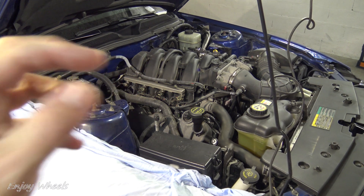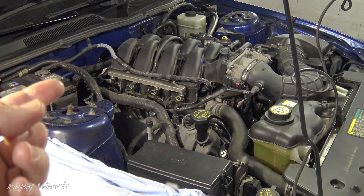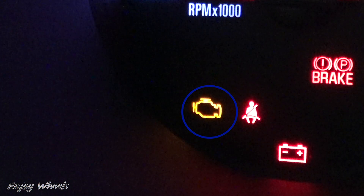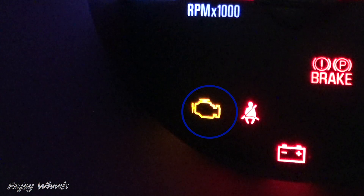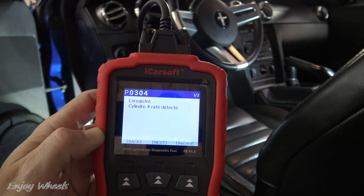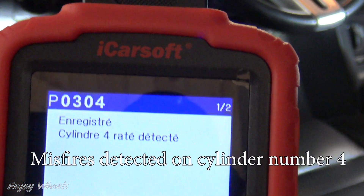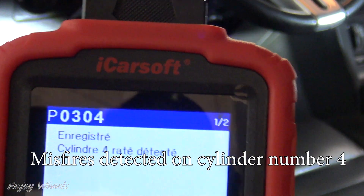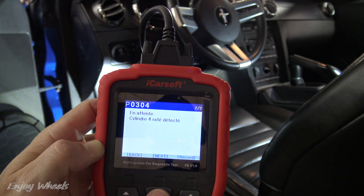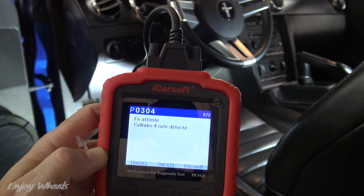Hi everyone. So on my car, I first had a lack of power and some abnormal engine vibrations. Then the check engine light came on. So the first thing to do in these cases is to read the trouble codes with an OBD scanner. I plug the scanner into the OBD2 port and turn the key to the accessory position. The trouble code read is P0304, which corresponds to misfires detected on cylinder number 4. So there is no need to look any further — it corresponds well to the symptoms. With a cylinder that does not work, you lose some power and it also makes engine vibrations.